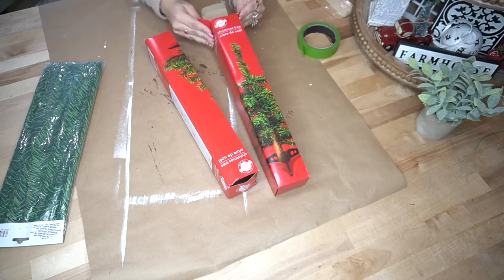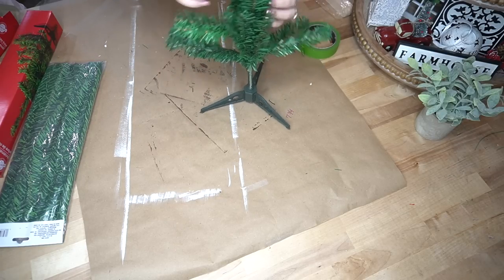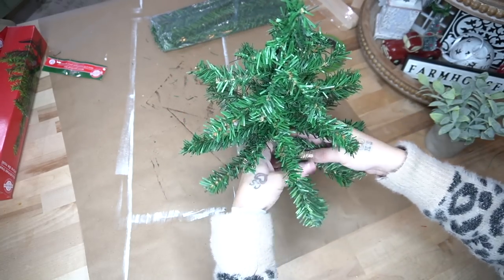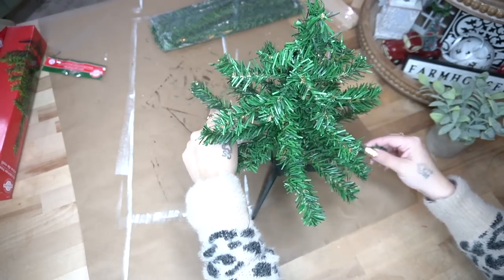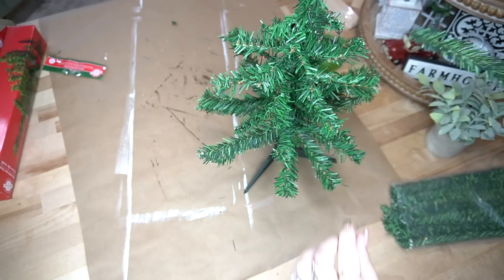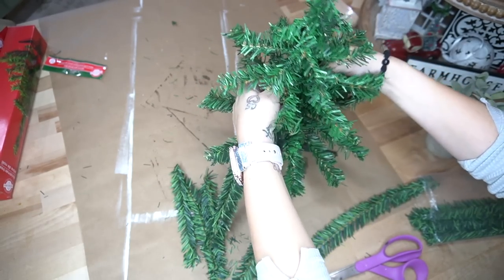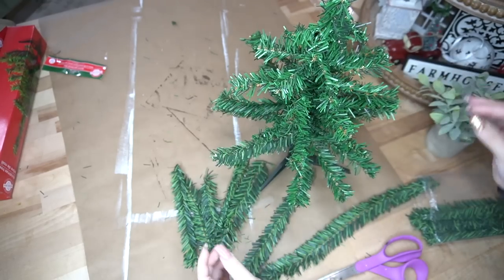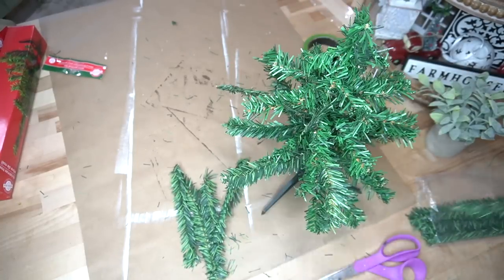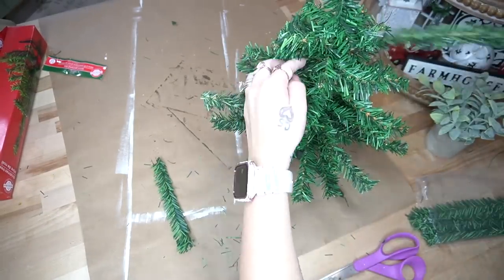Now I'm going to take one of these trees from Dollar Tree — I originally planned to use two but ended up using just one. I took it out of the box, put the little stand on, and fluffed it out. These Dollar Tree trees are pretty sparse but for $1 or $1.25 what do you expect? I took garland ties from Dollar Tree — bending some in the middle and twisting them at the bottom to fill empty spots. As you go up the tree, cut pieces progressively shorter so the top is shorter and the bottom is longer.